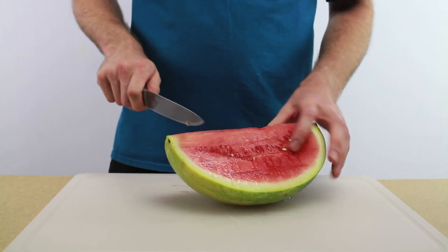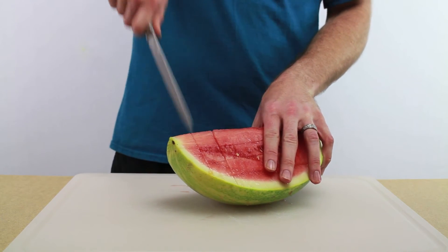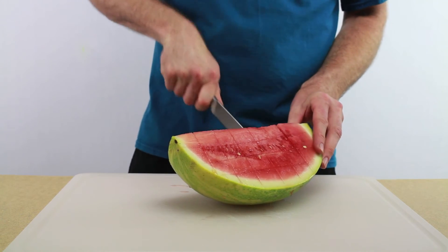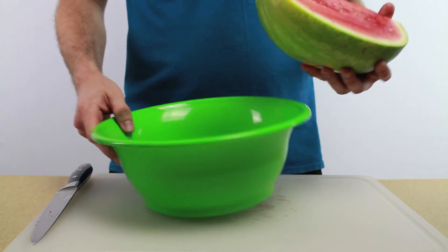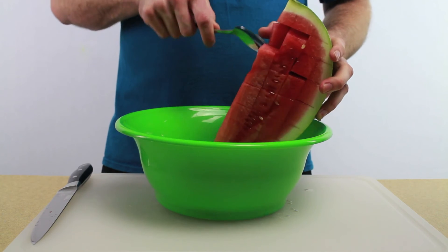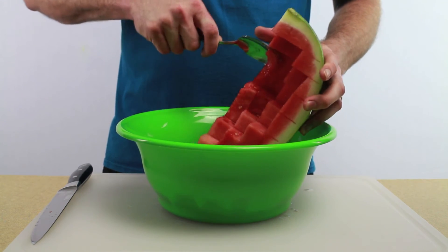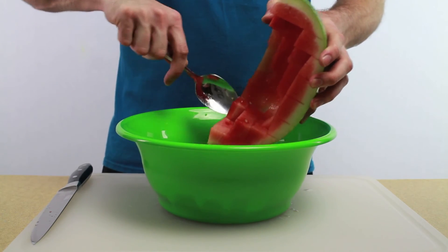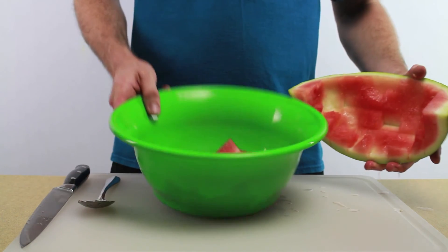Then you can just cut it straight up and down — just like that. Then grab a spoon and just scrape the cubes off into a bowl. Done.